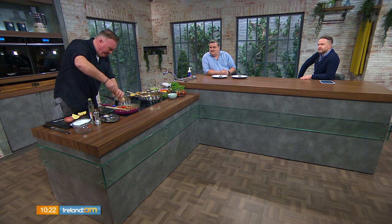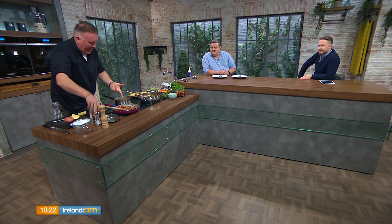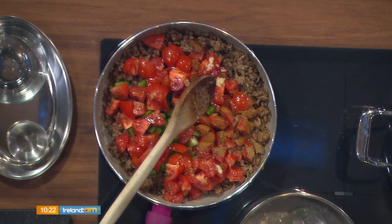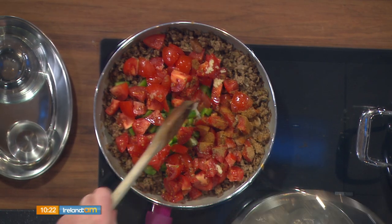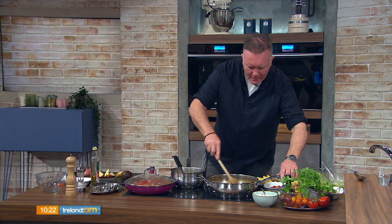A little bit of salt and pepper, and if you're a bit wussy about heat you can go easy on the chili. Lid on — done. Just let that simmer for about 15 to 20 minutes.